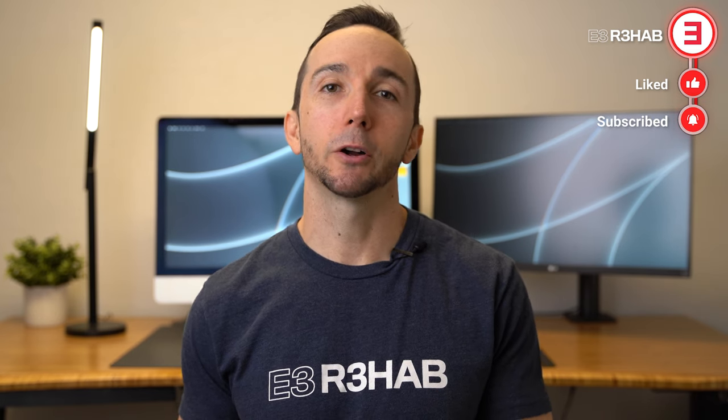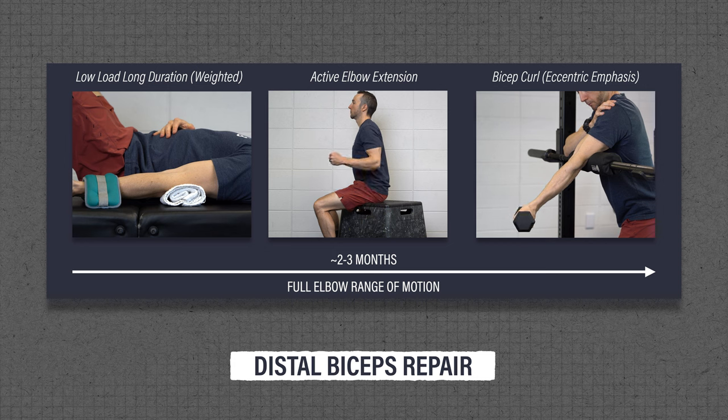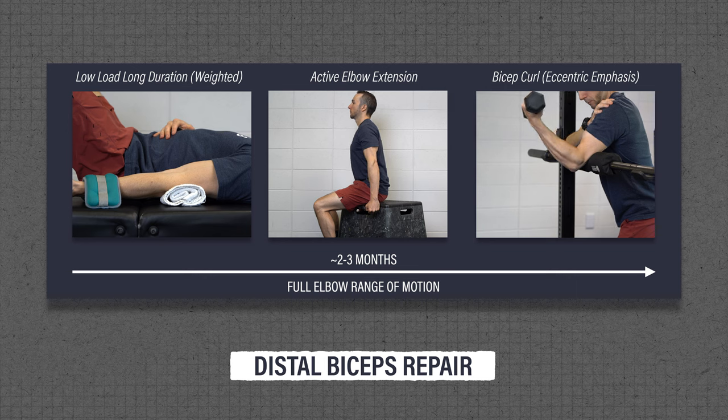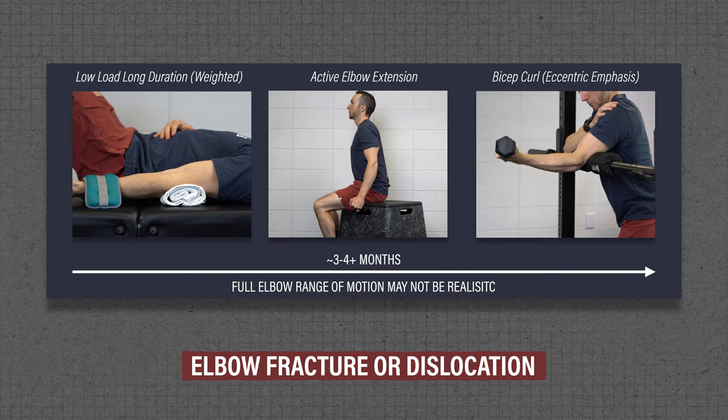It is important to understand that these exercises are just some options to consider. They can help with a wide variety of elbow issues that present along a variable time frame. Exercise selection and timelines will vary based off of your injury, surgery, symptoms, goals, etc. For example, I would expect rehab for a biceps repair to progress through the exercises over the course of a couple months, and ultimately you should achieve full elbow range of motion. However, recovery from surgery of a fractured or dislocated elbow may take slightly longer, and achieving full elbow range of motion may not be realistic or necessary.